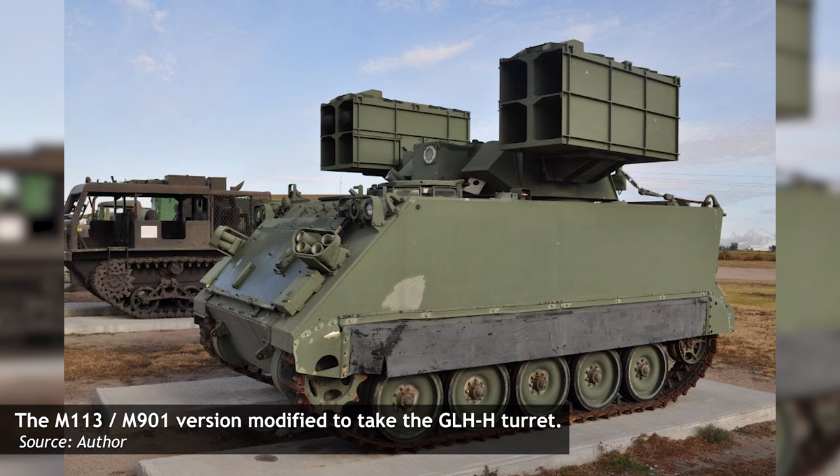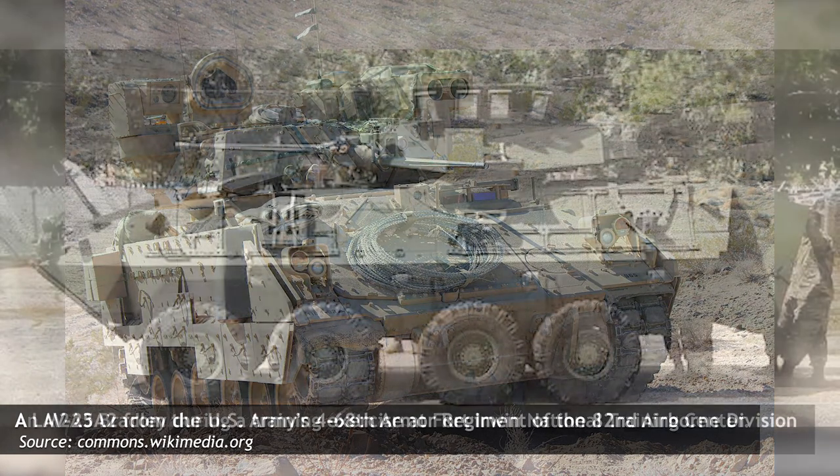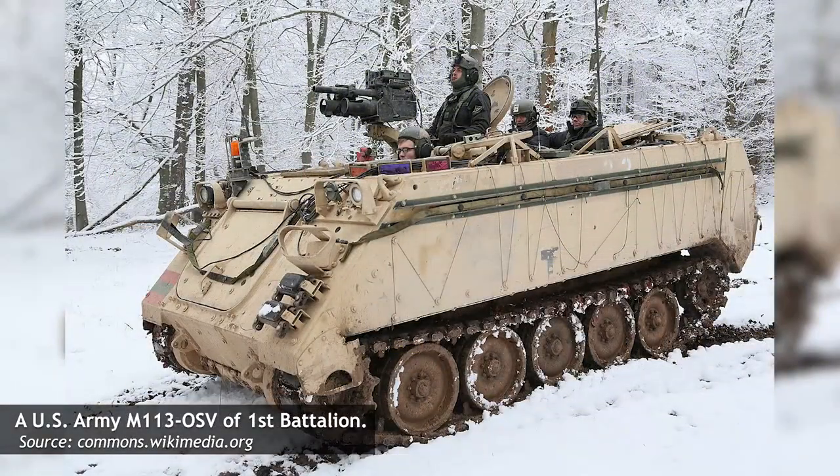Concurrent with the Hellfire Humvee was another design, one slightly more protected. This was the Ground-Launched Hellfire Heavy, or GLH-H variant. Such a vehicle would operate as a fire support team, or FIST, and could either engage targets indirectly by lazing them for other units, or directly engage with Hellfire missiles. The obvious choices for such a vehicle were the M2 Bradley, the LAV, or the M113. While the system was certainly tested on an M113, it is unclear if the Bradley or LAV were ever trialed as well.